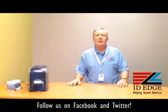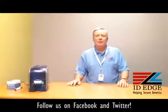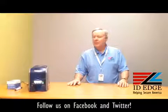Hi, this is the Ask Steve Show, and this is Steve. Today we're going to show you how to load cards in the DataCard SD360 printer. And as always, we're going to show you the bad photo ID of the day. But before we get started on the how-to, let me tell you a little bit about this printer.